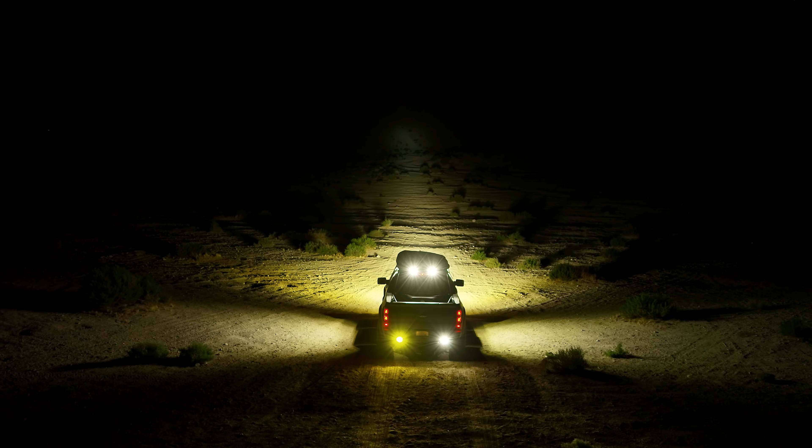We hope this Zone overview helps illuminate key facts about our lighting system, and we hope to see you out on the trails.